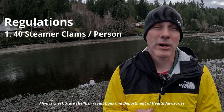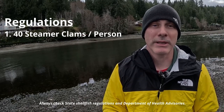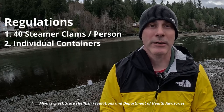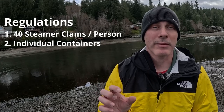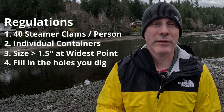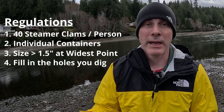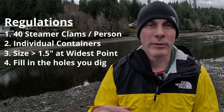Let's talk about the rules and regulations. First, you're only allowed to harvest 40 clams per person. Second, each person has to put their clams in their own container — you can't share containers or put them all together. The clams have to be one and a half inches across at the widest point. You're also going to have to refill any holes that you dig. And if you come across small clams that don't meet the size requirement, make sure to bury those back up before you move on.